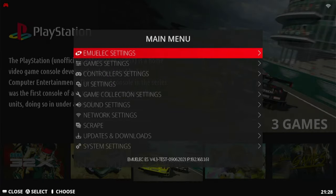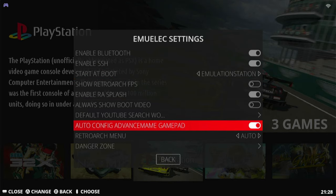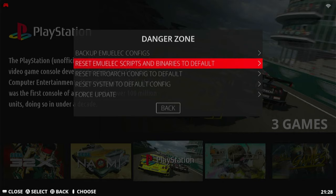The next method of update will get us up to the latest version. First, go to EmuElec Settings, go down to the Danger Zone, and then select Reset EmuElec Scripts and Binaries to Default.